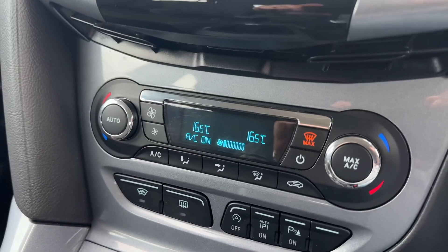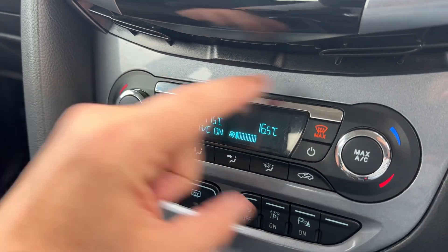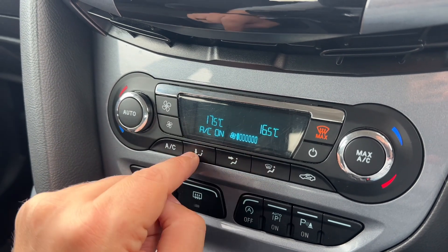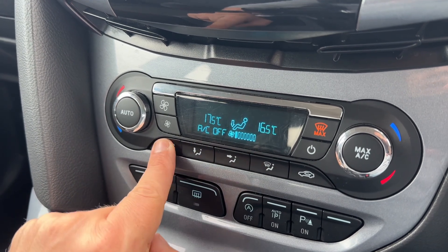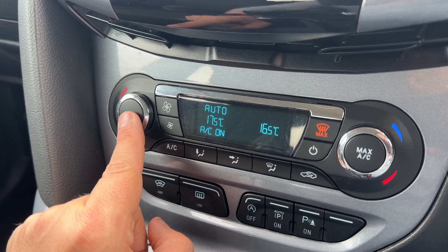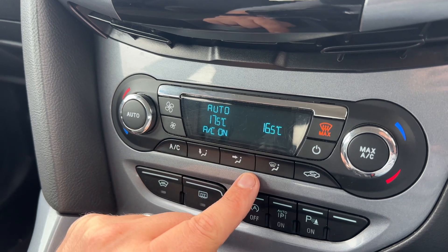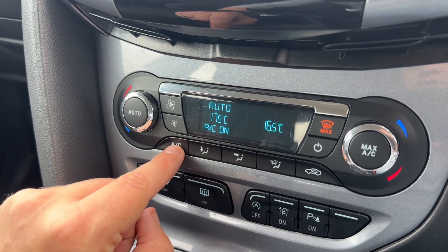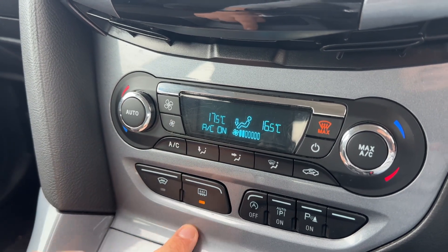Below that we have dual zone climate control. You can adjust the passenger temperature and the driver temperature independently, increase and decrease the fan speed, and determine the direction you'd like the air distributed. The air conditioning is on at the moment — you can turn it off and back on, or hit Auto and the car will maintain the temperatures you've set by taking full control of fan speed and air direction. You can override that at any time.